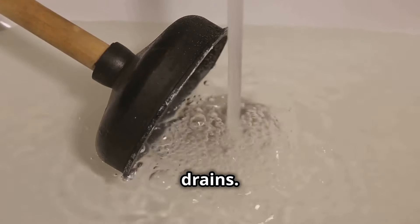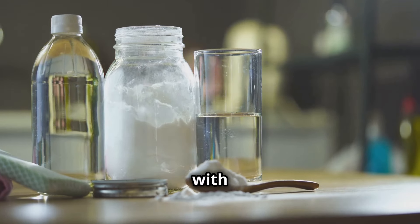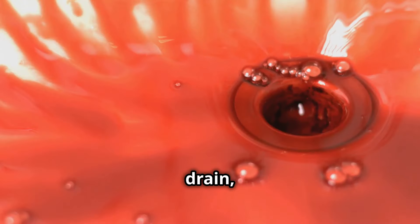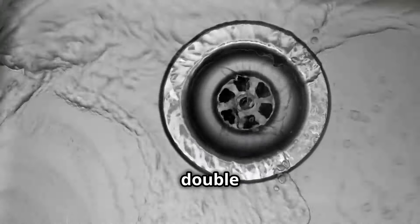First up, let's talk about unclogging drains. Got a clogged sink? Mix half a cup of baking soda with half a cup of vinegar, pour it down the drain, and watch the fizzy action. It's like a science experiment and a clean sink in one — double win.